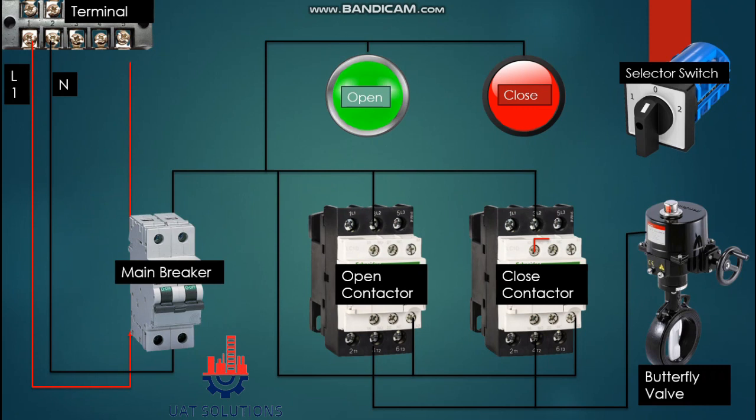From the output of the breaker, phase is supplied at the common contact of the selector switch. Please note the selector switch has two positions — one and two — meaning it has two output contacts. Contact one is connected at the point A2 of the open contactor coil, and contact two is connected at the point A2 of the close contactor coil.